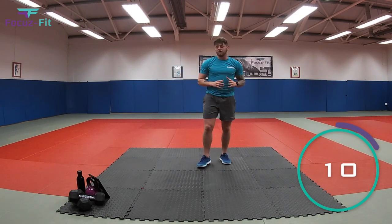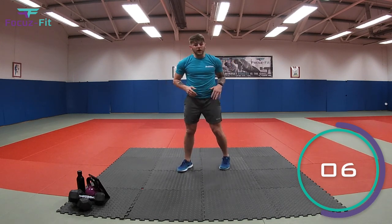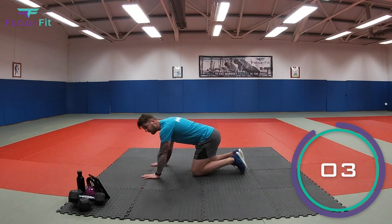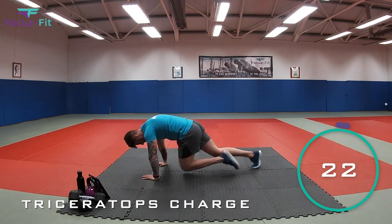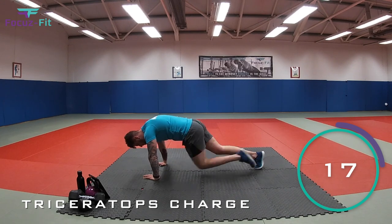Last dinosaur in round two: our triceratops. So remember, we're charging away. Are you ready? Five seconds. Hands on the floor. Two, one. Let's charge. Come on, charge away. That's it. If you can go faster, go faster. Keep charging.